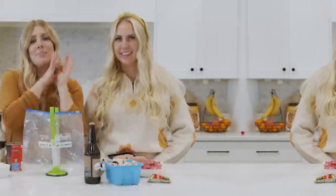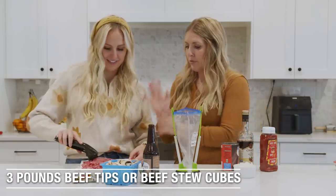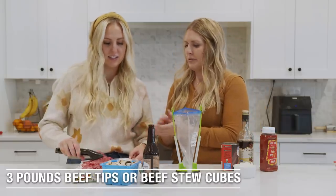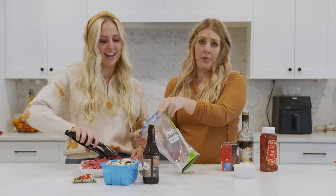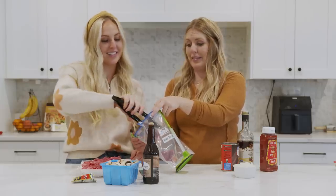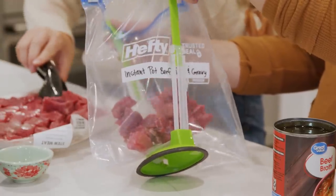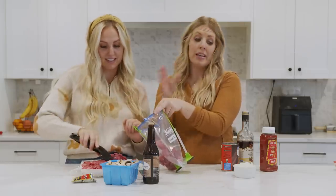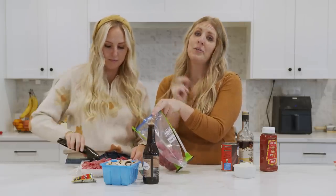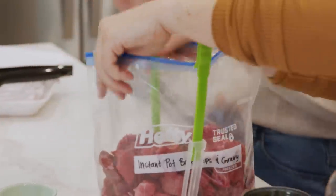The next recipe we're making is beef tips and gravy, and Kendra is now here at my house. This is one of our absolute favorites. We have three pounds of stew meat — I love that this comes pre-chopped, there's nothing worse than having to cut up your own meat. What I like to do is make one for now and make a freezer meal for later. If you have a smaller family, you could easily just split this in half — the cooking time would be the same on the Instant Pot.